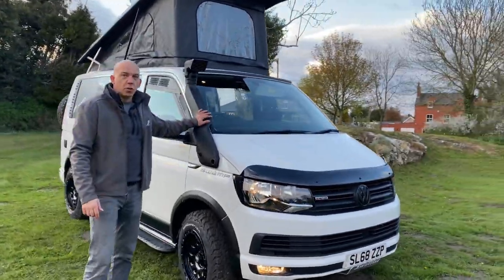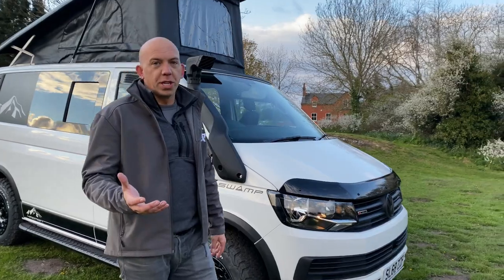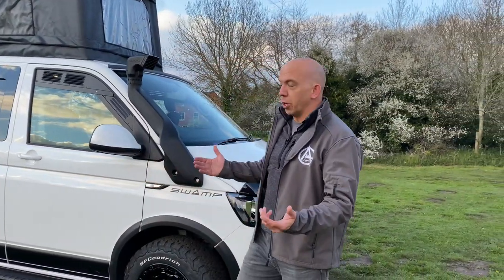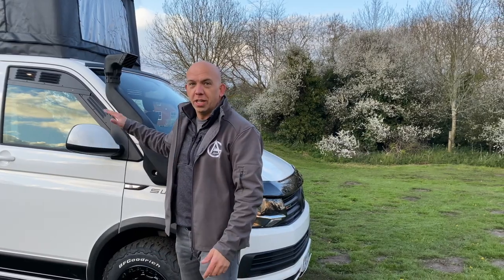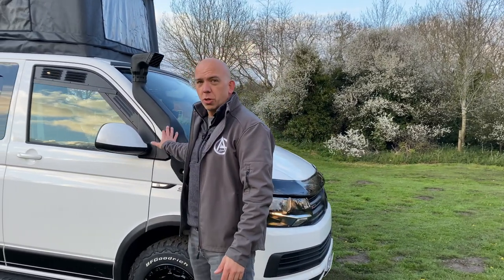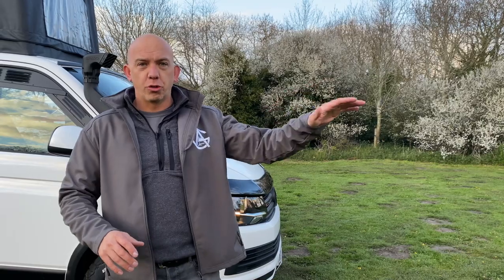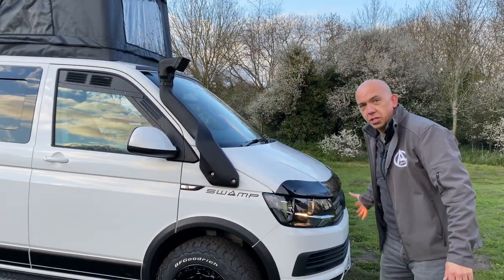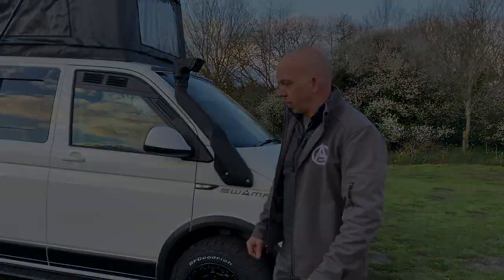We've got a Bravo snorkel. Now I know a lot of people seem to think that the snorkel is purely there for water — let's be honest, if you're up to here in water, you've wrecked your camper and things have gone a little bit wrong. The snorkel is also there as dust protection. So when you're going off-grid, exploring down those lanes and byways, that is just stopping all that horrible dust being brought through the engine.